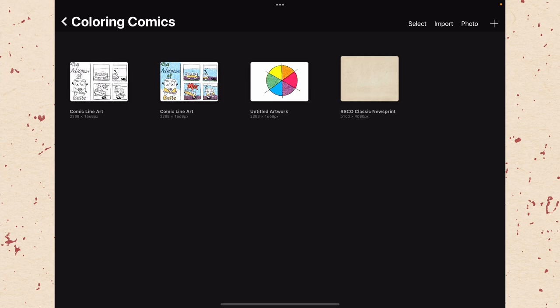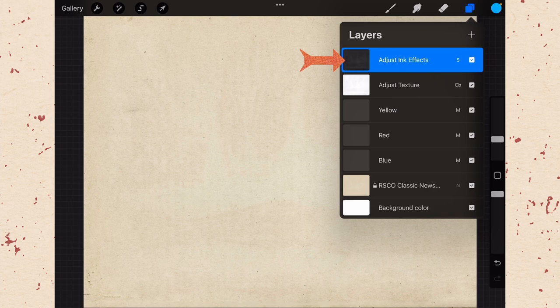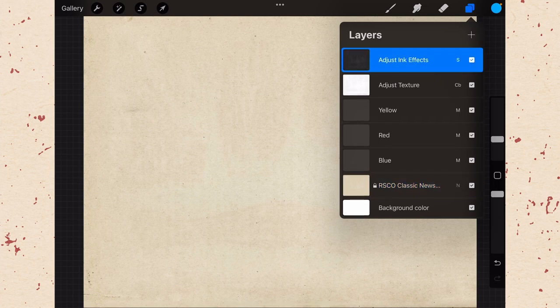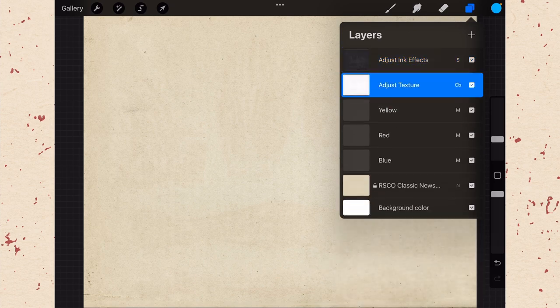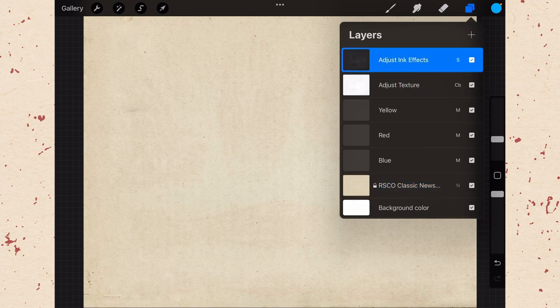Open the template and go to layers. You can see the regular layers of yellow, red, blue, and background, but also a couple of extra layers. There's 'adjust ink effects' set to S for screen, 'adjust texture' set to CB for color burn, and the 'classic newsprint' paper layer at the bottom set to N for normal. Note that the newsprint layer is on the bottom of all the color layers so everything sits on top of it, while the adjust texture and adjust ink effects layers sit on top so they overlay with the actual comic art. The newsprint layer is also locked because there's no reason to be drawing on it directly.